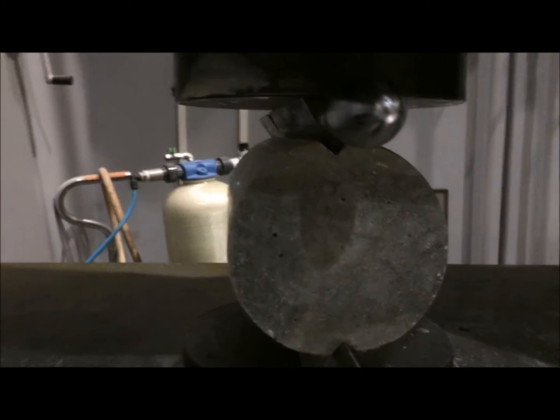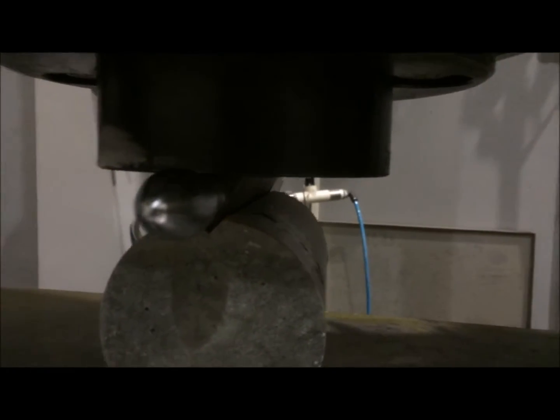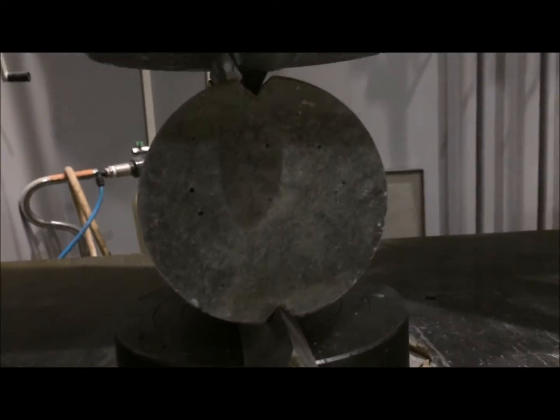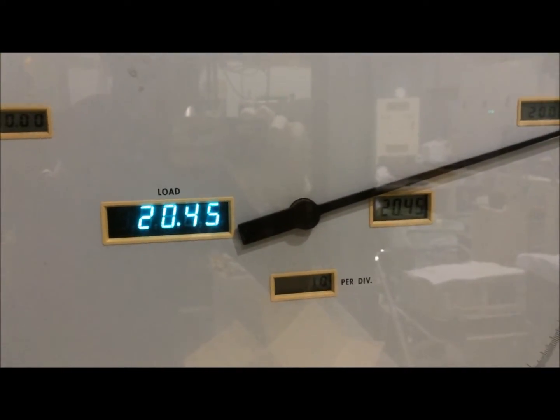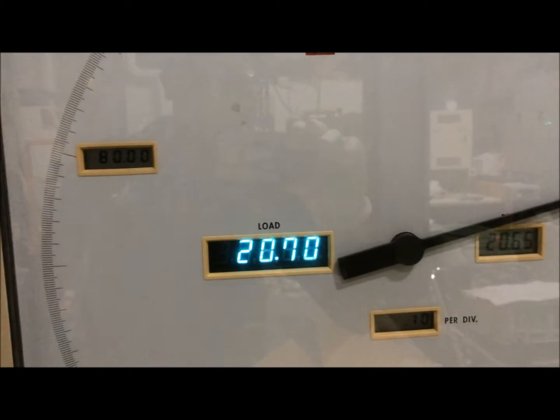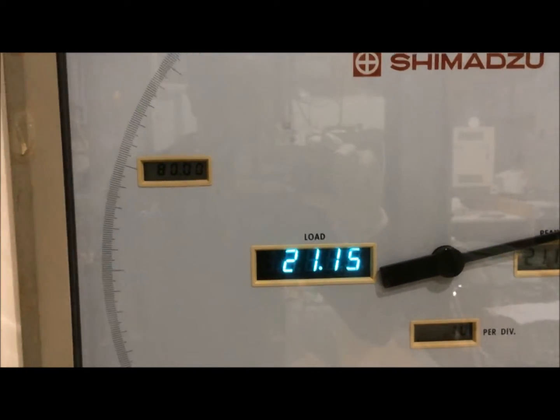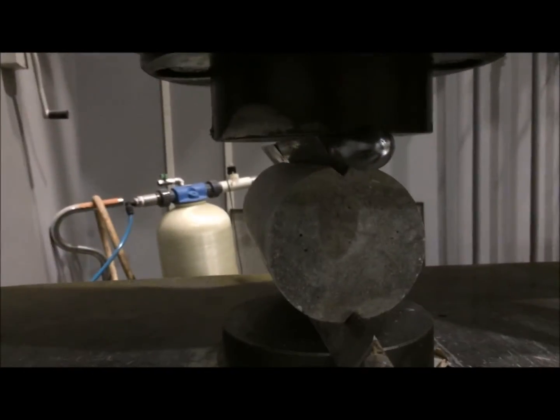Both this side and just behind, you have no crack yet. But after some time, as the load increases, we shall be able to hear cracking noise or splitting crack noise. And that's when our specimen will be broken.